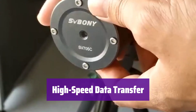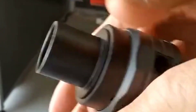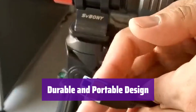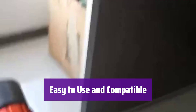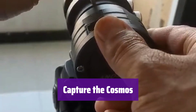It boasts fast USB 2.0 data transfer, capturing up to 18.4 frames per second at full resolution, meaning you can capture more data in less time. Its compact and lightweight aluminum body is built to withstand the rigors of field use, and it easily slides into your telescope's 1.25-inch focuser. It's powered directly from your computer's USB 2.0 port via a Type-C connector. Software and drivers are readily available for both Windows and Mac. From planets and the moon to deep-sky objects, this camera empowers you to capture breathtaking images of the night sky.